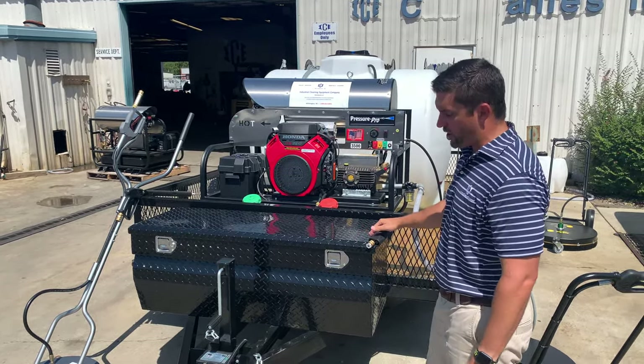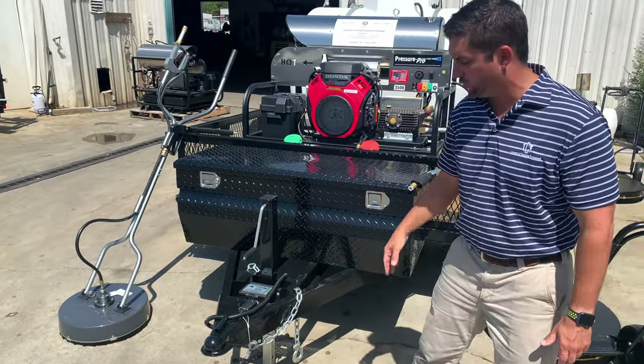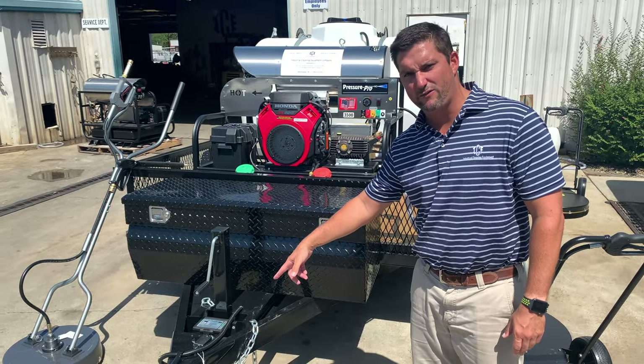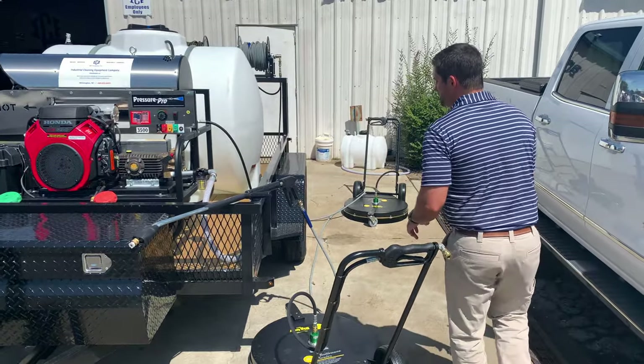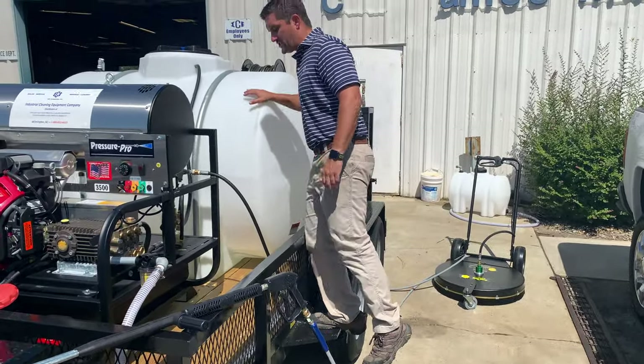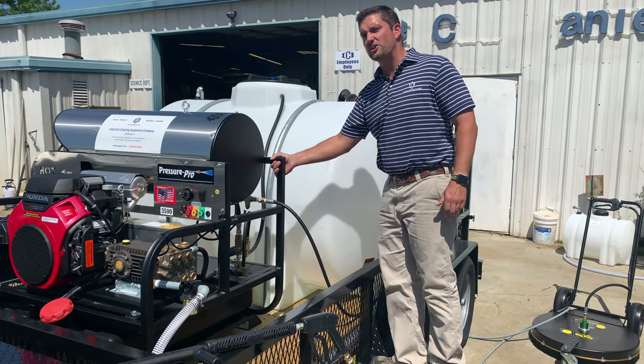Every Mud Dog trailer also has a 12,000 pound heavy duty sidewind jack, positioned not to interfere with the toolbox. It comes with a sand foot and quick release jack. We've also built in a step — a side step that is custom burned into the trailer so you can access your tank or access your trailer.